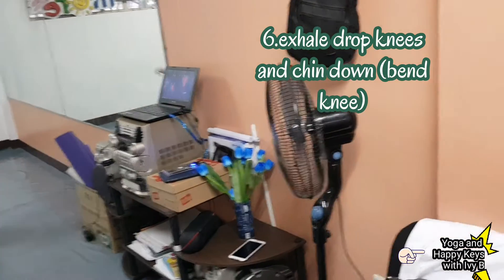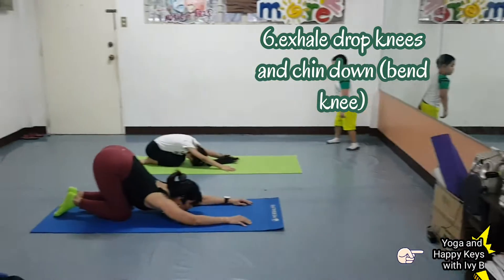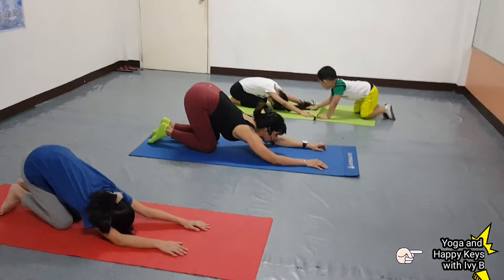Drop your knees. Okay. Number 7. Inhale.